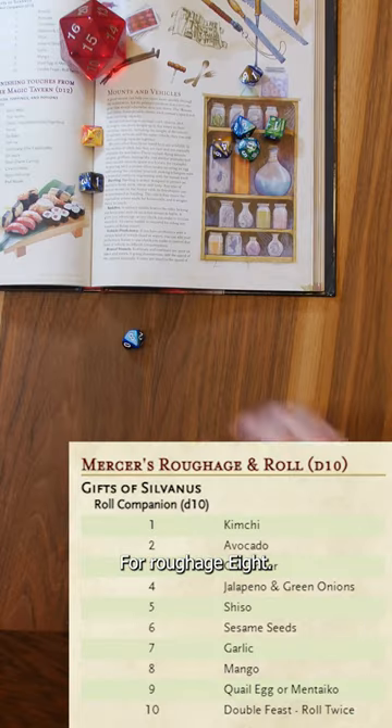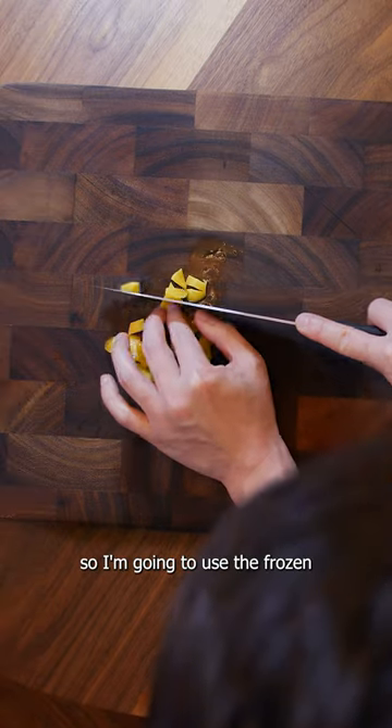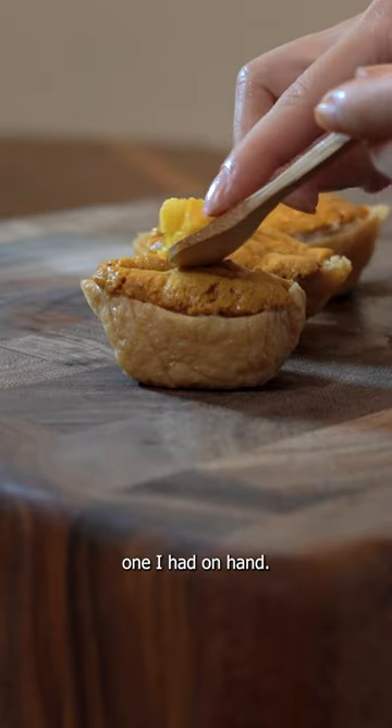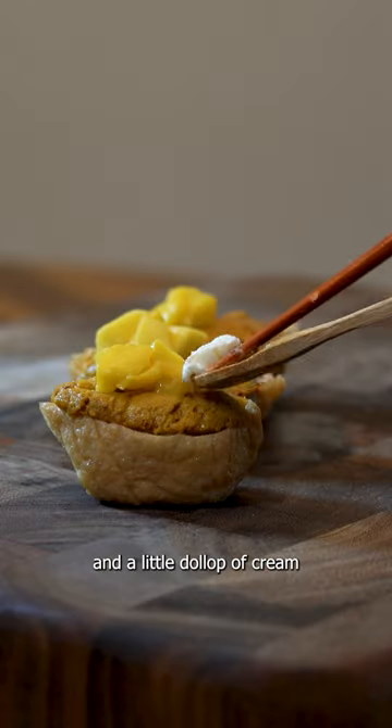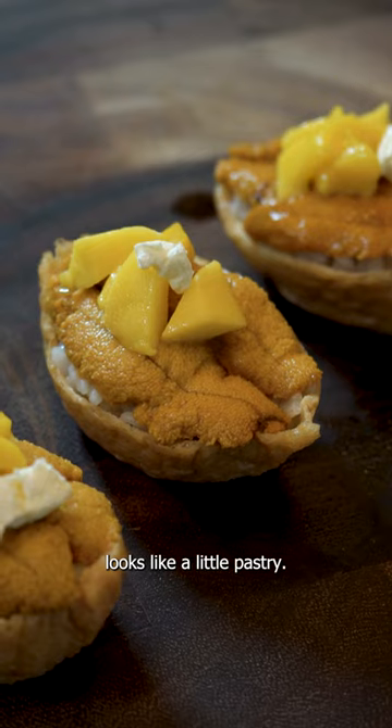For roughage. Eight. Mangoes. I don't have any fresh ones, so I'm going to use the frozen one I had on hand. Diced mango on top and a little dollop of cream cheese. Kind of looks like a little pastry.